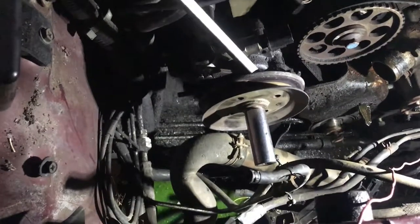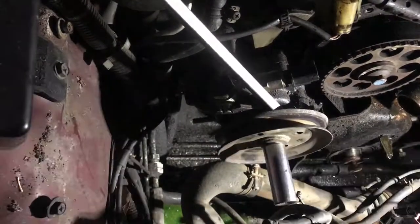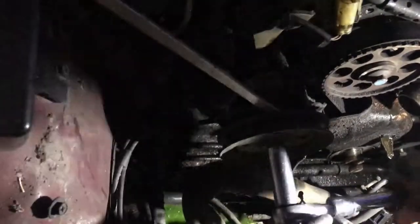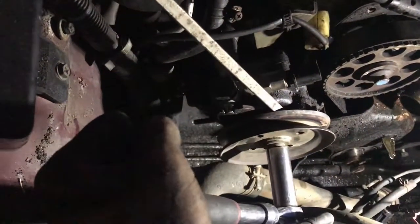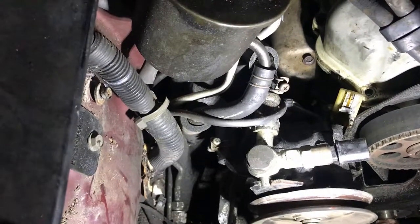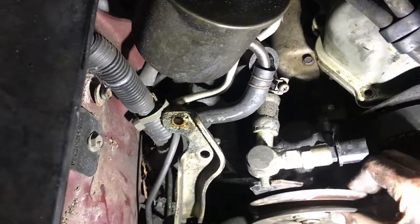I have to remove the pulley off the power steering pump to access the bolt behind it. I've jammed a large screwdriver in to prevent the pulley from moving, and now I'm going to use a ratchet to take off the nut. It doesn't seem to want to come off. It turns out behind the pump is just a stud. Behind the power steering pump are two bolts that hold on a bracket, and once the bracket can be removed, I can finally access the one bolt behind the power steering pump.